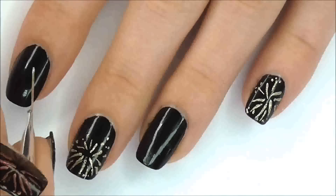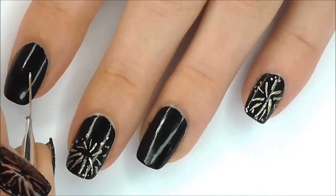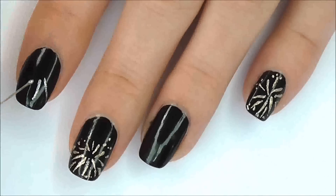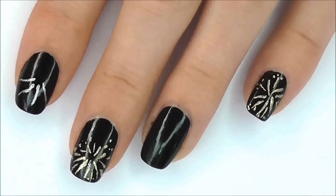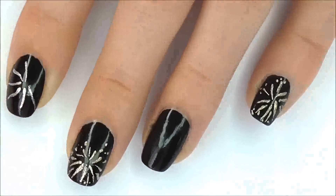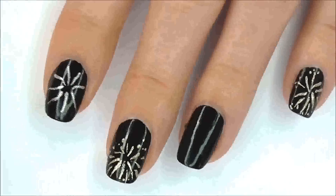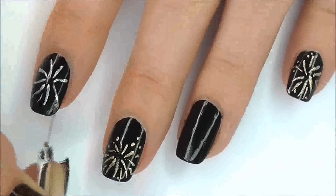Choose a few shimmery nail polishes for the next bit. I chose silver, gold, and a bronzy red colour. Start your fireworks the same way you'd start a daisy — paint lots of lines around a central point. Next, fill in the gaps with more lines.